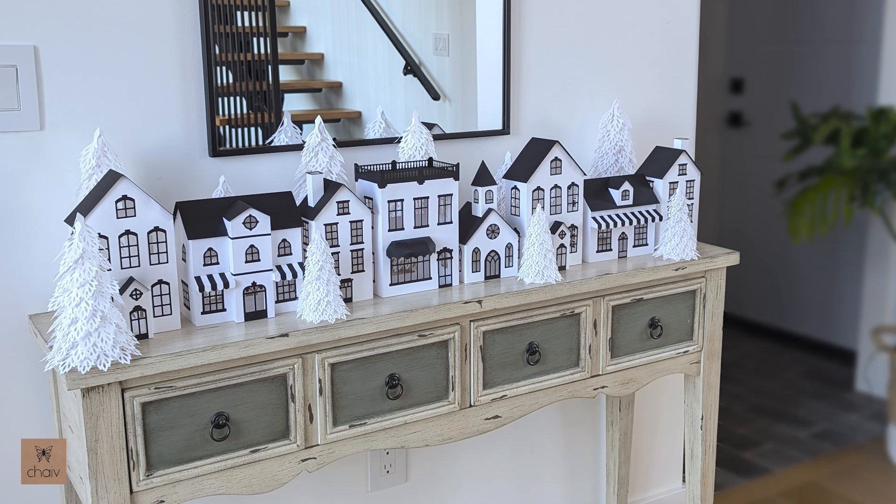And if you're interested in the paper trees in these images they are also available to purchase separately in my shop. I'll include links for these designs in the description below.